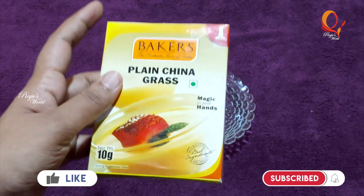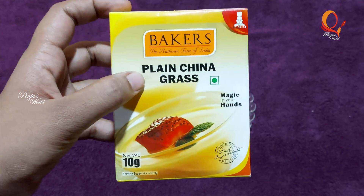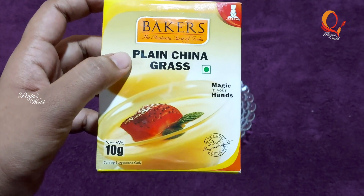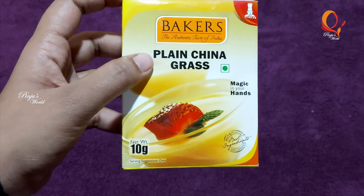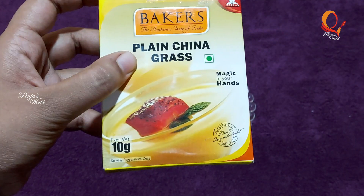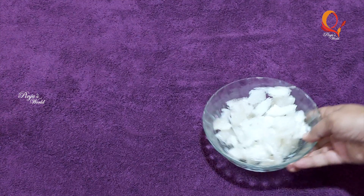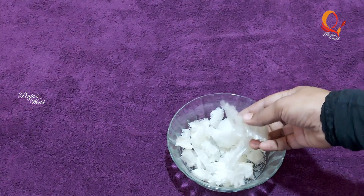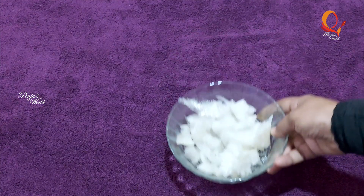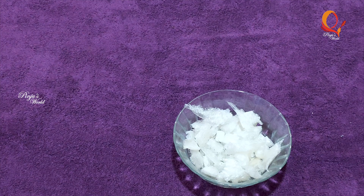If you add 2 cups of 250 ml, I will add 10 to 20 grams of China grass. I will add 1 piece of China grass.